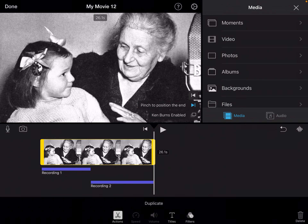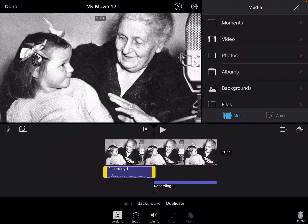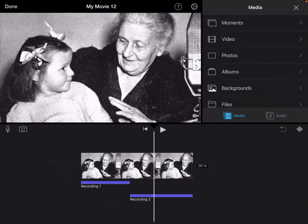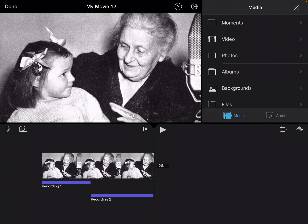If I didn't like that paragraph, I can select it and press the delete button on the bottom right and start over, or delete that first section. By doing it section by section, if I make a mistake, I don't have to rerecord the entire thing — just one piece at a time.